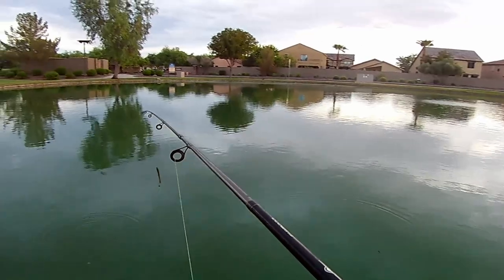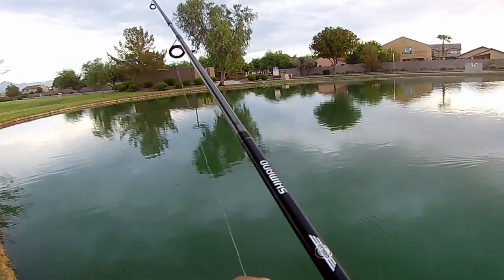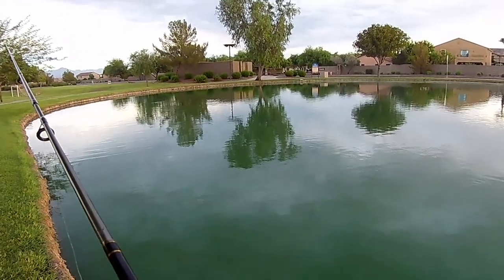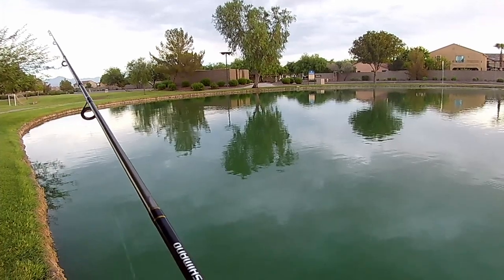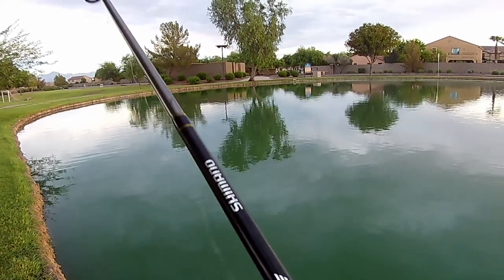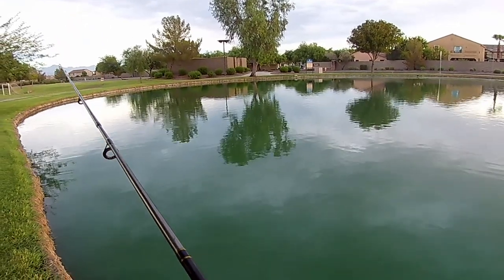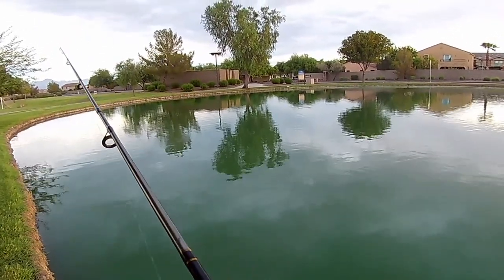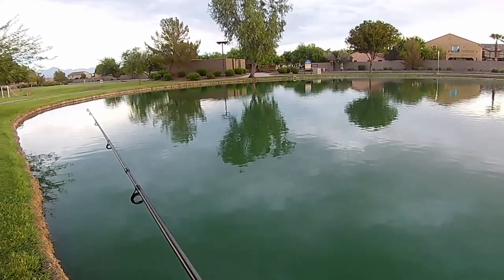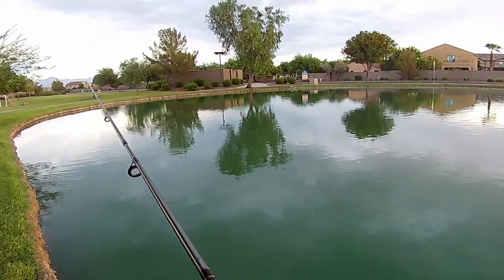I'm trying to teach myself how to be a bass fisherman. I figured it's time to teach this old dog some new tricks. Most of these community ponds are full of bass, bluegills, and catfish right now. I feel like there's really no skill involved in catching the bass or the bluegills that much — just throw some bait out and hope. So I'm trying to get better at catching bass because it takes a little more work and finesse. I'm trying some of these rigs like drop shots and soft plastics — things I've never used before. I've been kind of lazy, just using spinners and lures to do all the work for me.